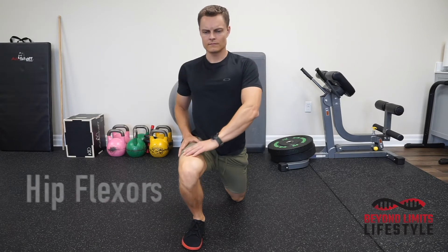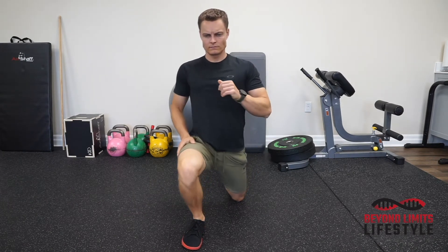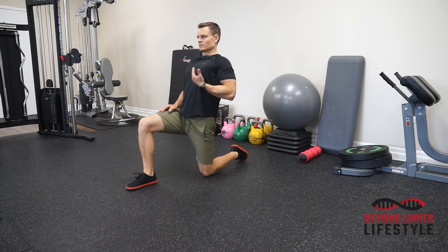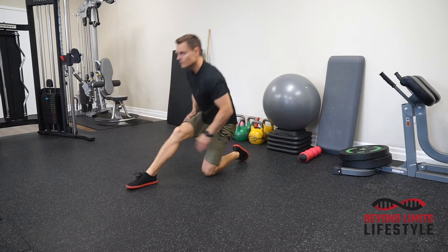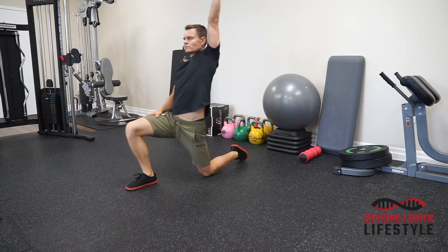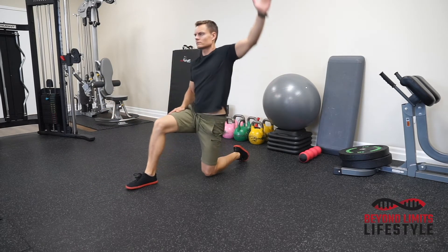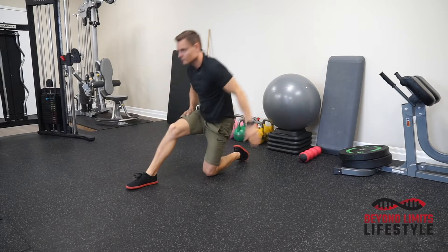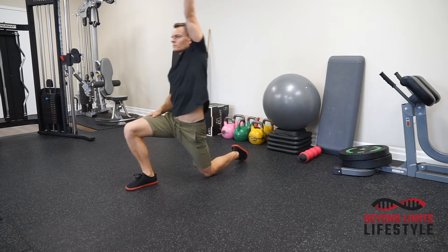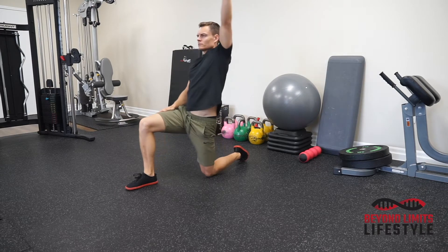Hip flexor stretch — this will be a wave for the stretch, warming up the hips. When you go forward, keep the chest up. When you get to the point where you cannot go forward anymore, you get that nice stretch in the hip flexor, then break the wave and come back. Get your arm up, reach forward, break the wave, come back.